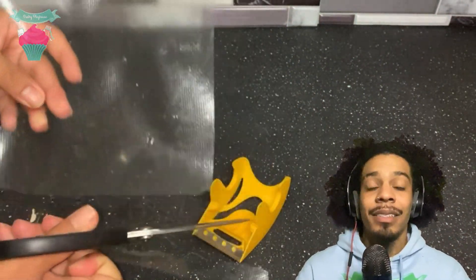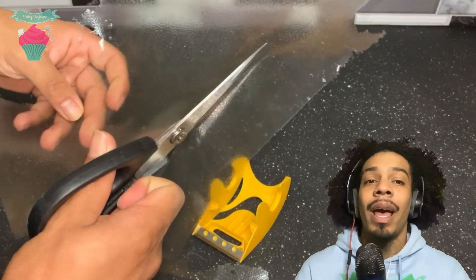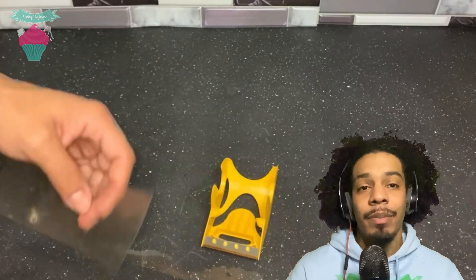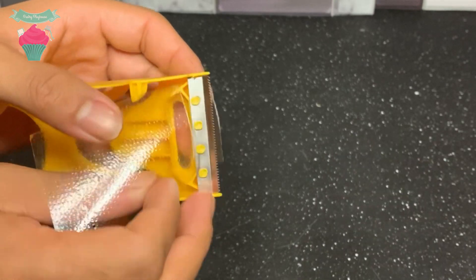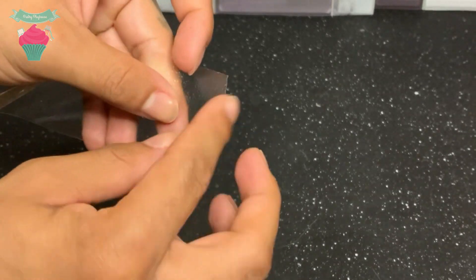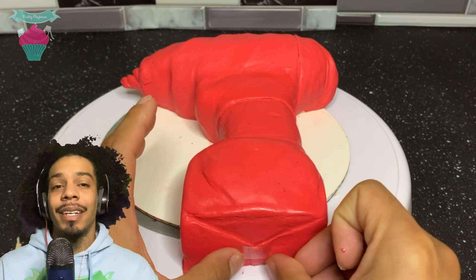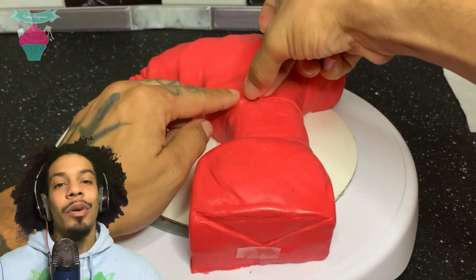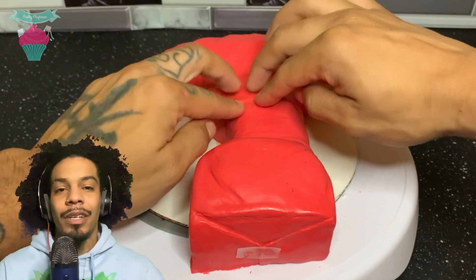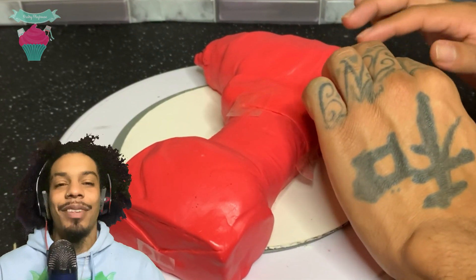For the tape, I actually used a thin piece of cool gelatin and I cut it into shape. When I had it into shape, I used a real tape dispenser and ripped off the edges, and that made it look like real tape. I'm so happy with how it came out. When I had all the pieces cut out, I added it to the cake and it came out super amazing. The only thing was, it was a pain trying to get the tape to stick to the cake, but a little bit of water definitely helped out.